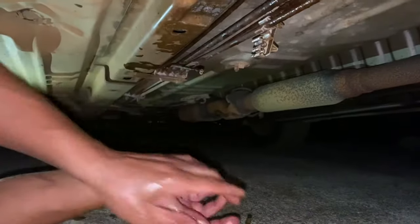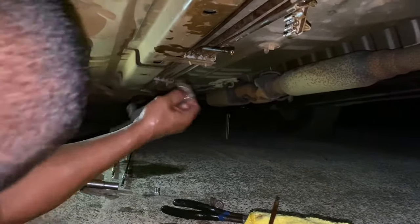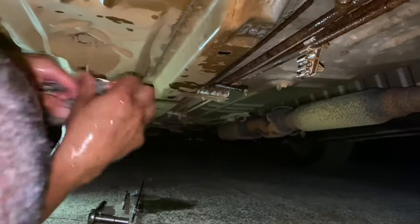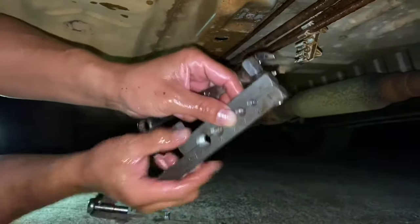Now we are going to flare it with a flaring tool like this guy right here. This is a 3/16 pipe so we are going to put it to the 3/16 attachment.